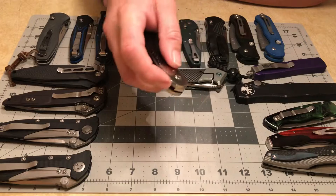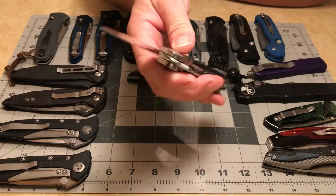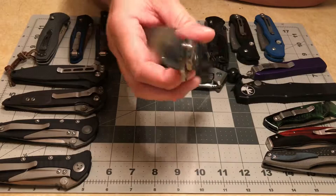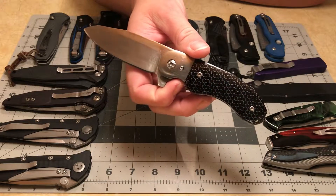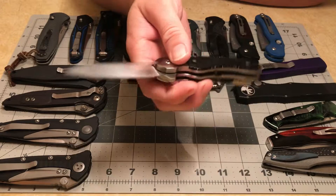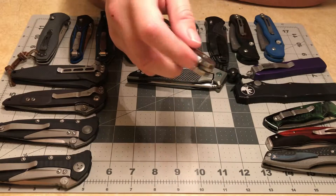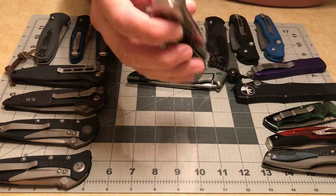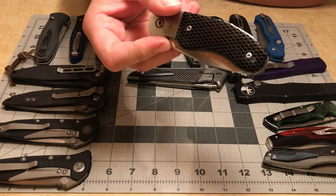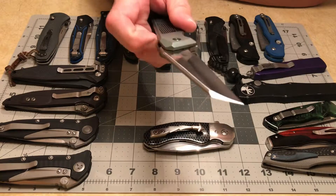Next up we've got a couple customs. This is a Jason Laivo Fractal — I got this when Jason was just starting out, so this is one of his really early models, I think number 10 of this design. It's got C-tech scales, titanium bolsters, CPM-154 CM steel. It's a free-floating flipper on bearings of some sort — I've never taken it apart.